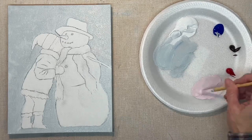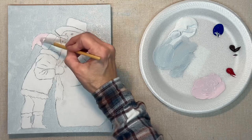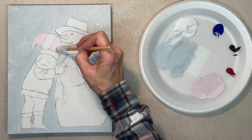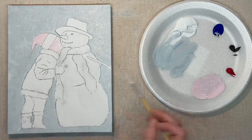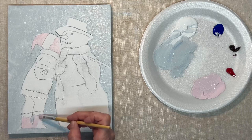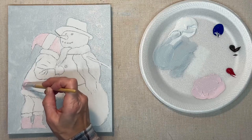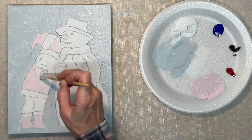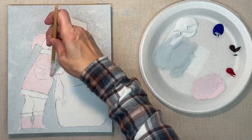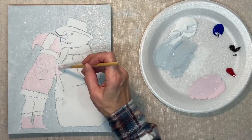Now I'm mixing up a color for the pink in the little girl's clothes, and again, very loose painting — just keep your brush moving. Right here where her face is, I end up changing it several times because I changed my mind about it. So this pink right here I'll end up changing, but I want the boots and the hat and the coat to be pink. You could make this a boy painting and use a different color — I just chose pink for this.